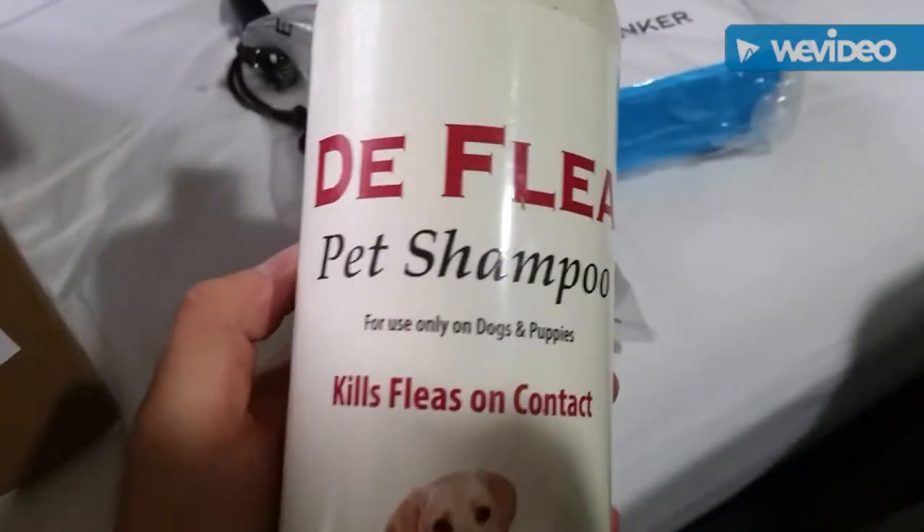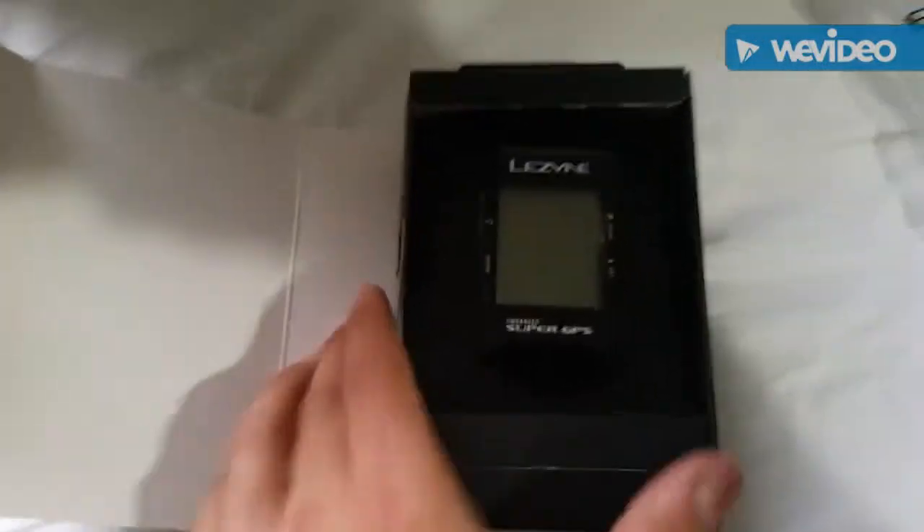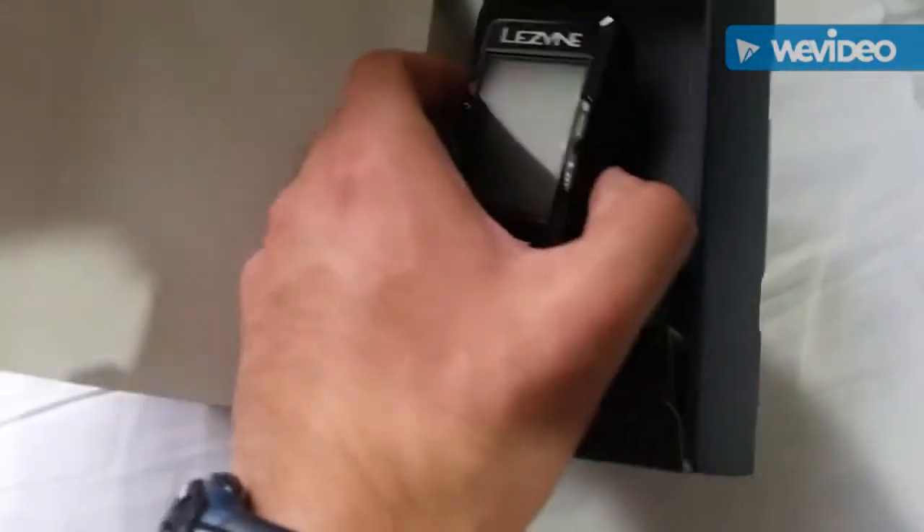And then a little dog shampoo that I'll use to clean up the pooch as soon as I get home — a little doggo that could probably use a good flea bath coming up on the summer here.